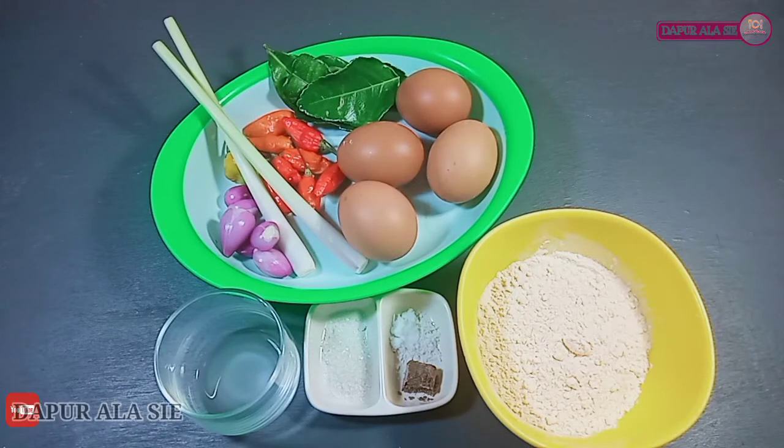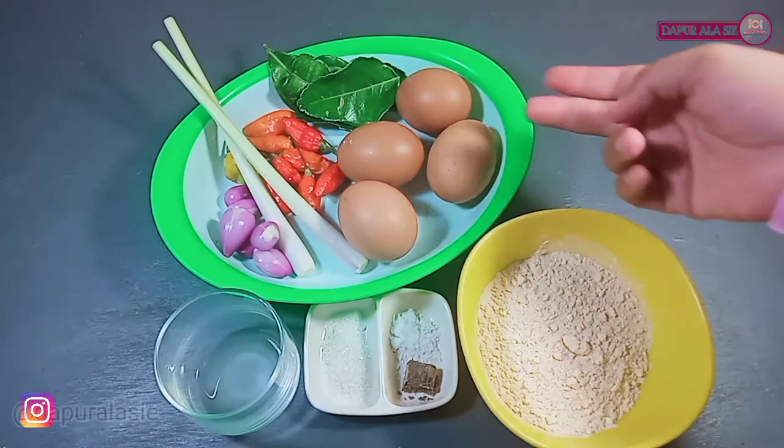Assalamualaikum! Jumpa lagi di Dapur Alasi. Di video kali ini sih akan share lagi resep masakan telur crispy sambal mata.